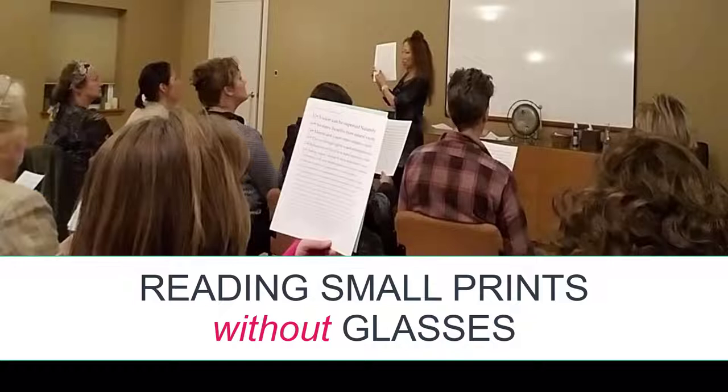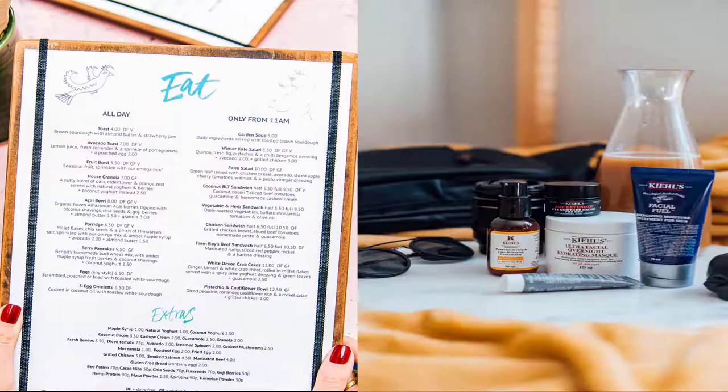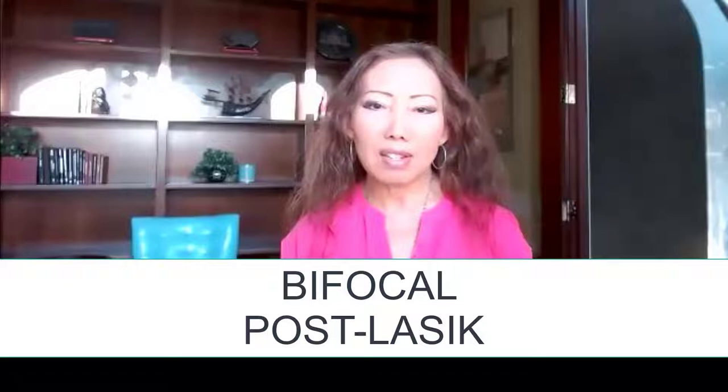This class is for people who want to be able to read small prints like menus and labels naturally without glasses, contacts, or surgery. This class is also perfect for those who wear bifocals or had a LASIK surgery done but now cannot read small prints.